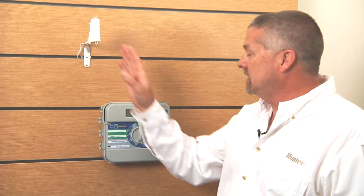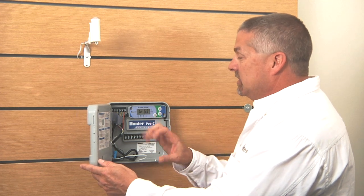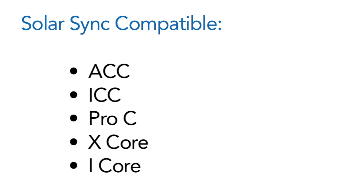The Solar Sync sensor and module is an add-on to the base controller. You can add it on to the ACC controller, the ICC controller, both series of Pro-C, as well as the new X-Core controller or the new I-Core controller.